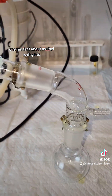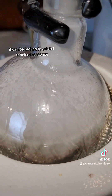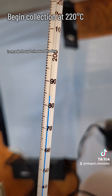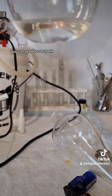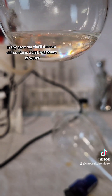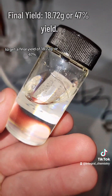One fun fact about methyl salicylate is that when it's mixed with sugar and dried, it can be broken to exhibit triboluminescence. Since all wintergreen produced for use in food products is made how I showed today, this is actually why if you bite a mint lifesaver hard enough you can produce a spark, which I figured you guys might find interesting. My distillate here still contains a visible amount of water, so I distill it again to get a final yield of 18.72 grams, or 47%.